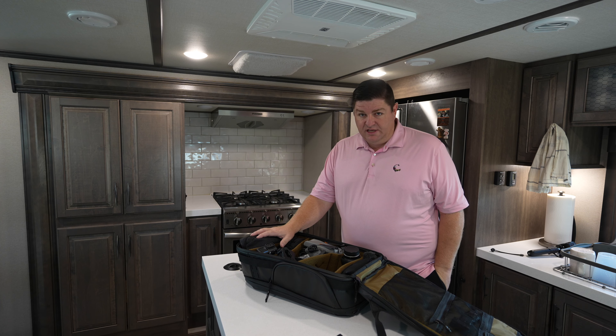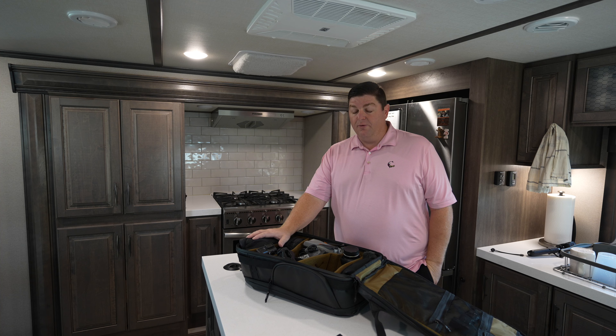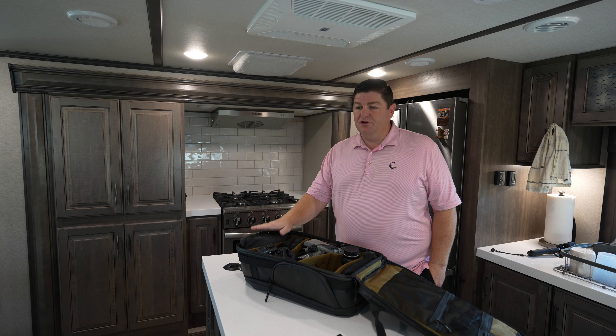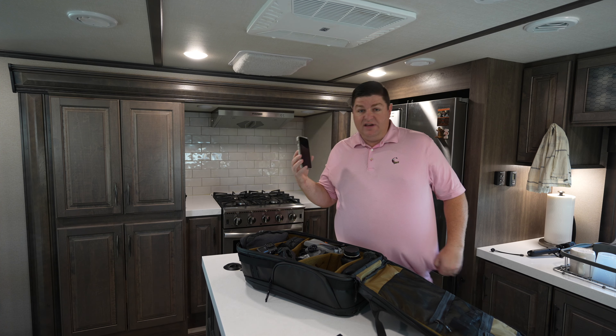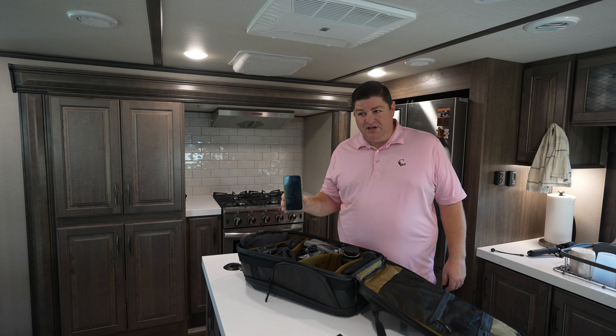We don't shoot exclusively on these cameras. If you're thinking about starting a YouTube channel or filming anything, I heard somebody say a long time ago that it's better to start with the camera you have than to not start at all. And sometimes that is literally your phone. We've shot entire videos on our phones — I don't love it, but it got the job done.